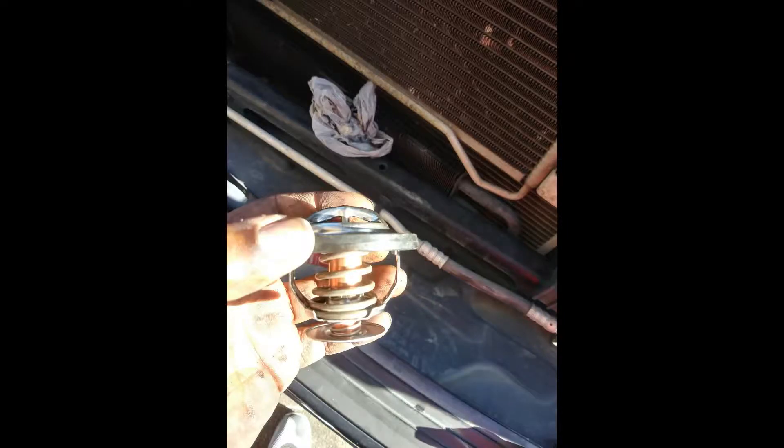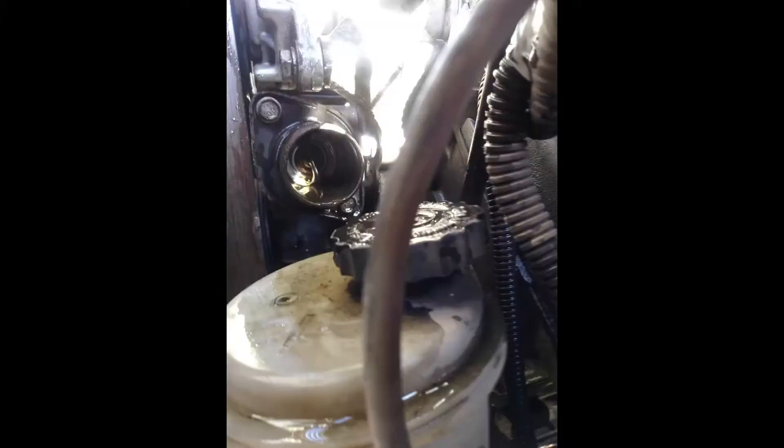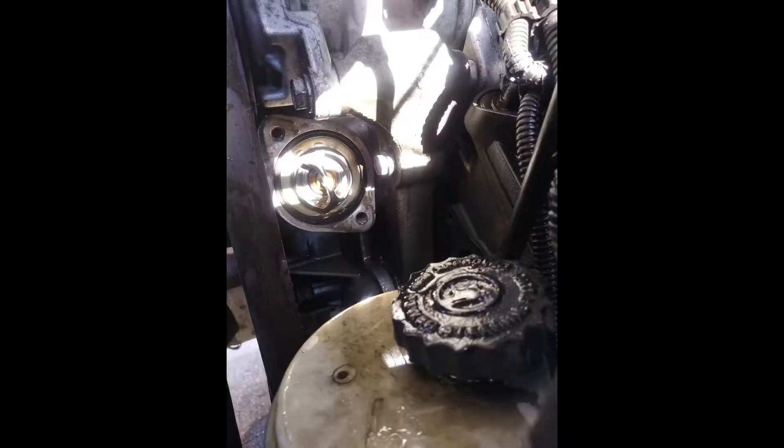What's up everybody, it's Willie at CarHacks. Today we're going to talk about replacing a thermostat in a Dodge Ram. This vehicle threw a check engine light for the thermostat. The code was P0128 and the description on the code was thermostat rationality test.